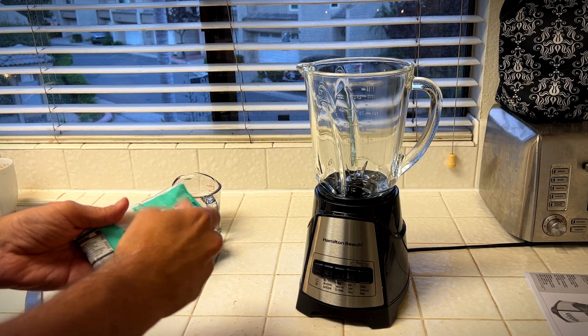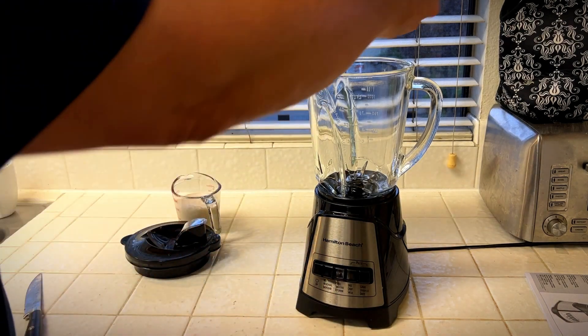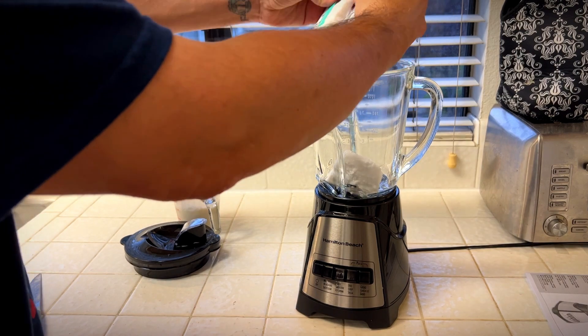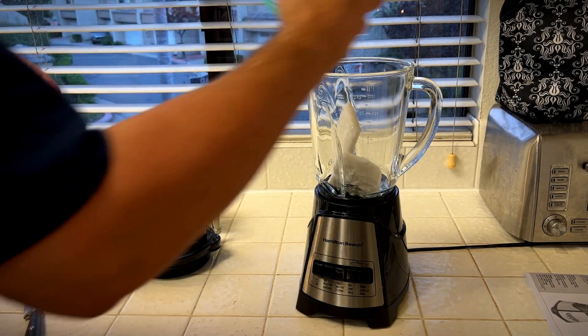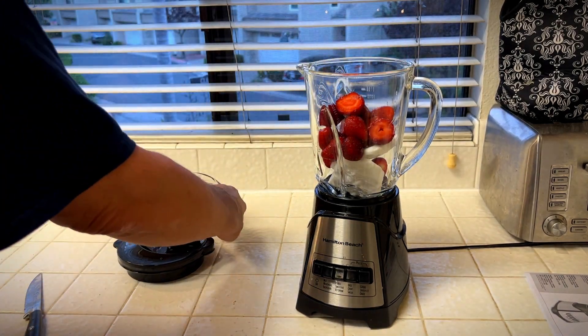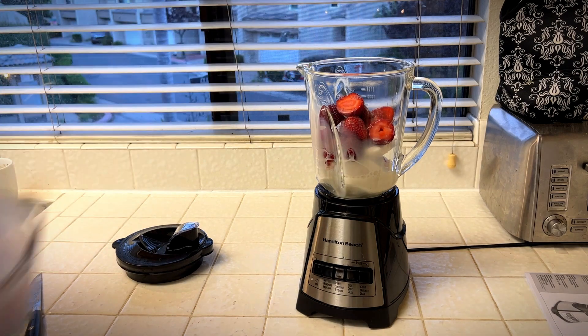We're going to make a coconut strawberry smoothie. This comes pre-packaged and frozen coconut, so we're going to see how well this blender does with that. A basket of strawberries and some almond milk — let's put some ice in it too.